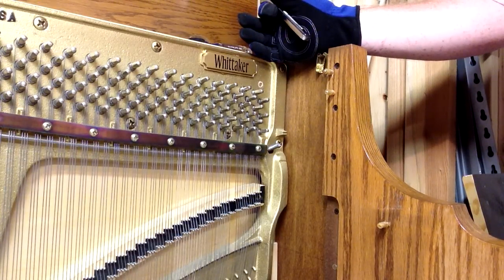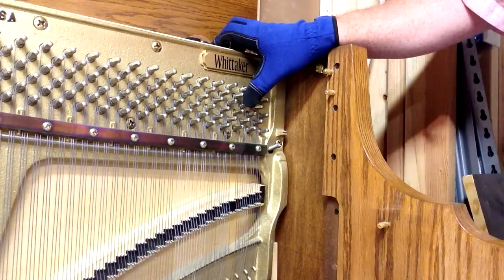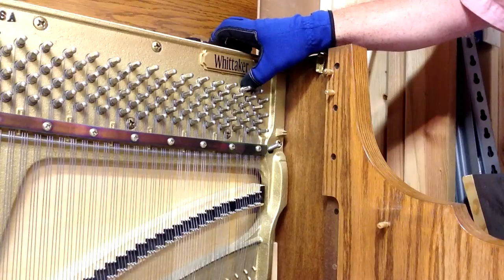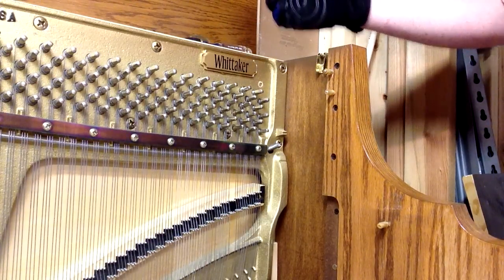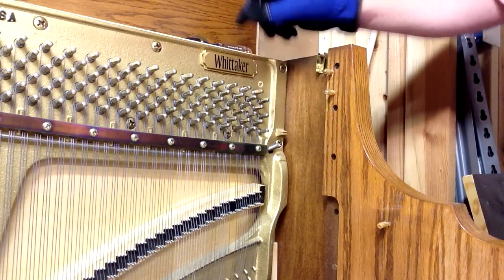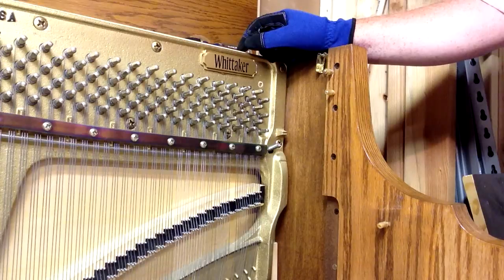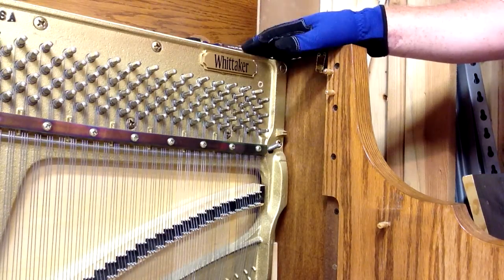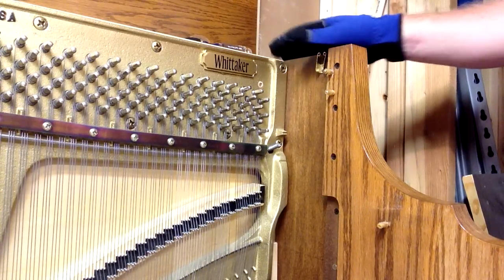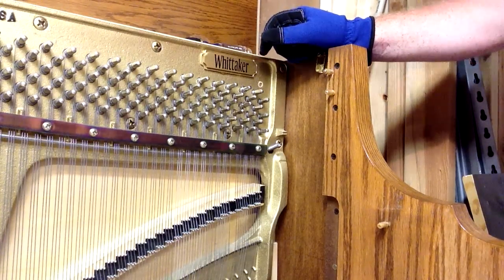That's the basic process of replacing a string inside the piano. This way you don't have to take the tuning pins out. Replacing the string is fairly easy if you get the right tools and a new string. All of these parts and tools are available on our website at howardpianoindustries.com. Make sure you subscribe to our YouTube channel and leave a comment if you've got a question below the video. Thanks.